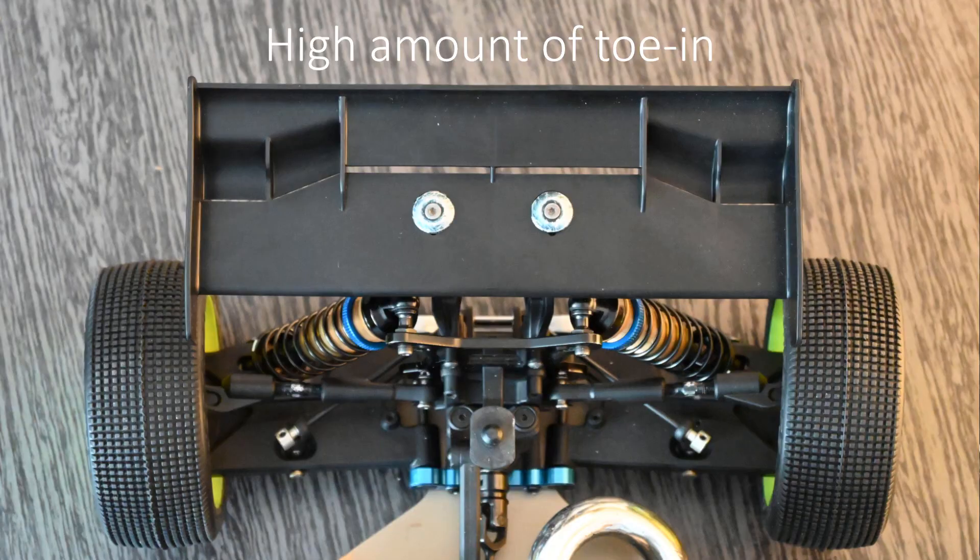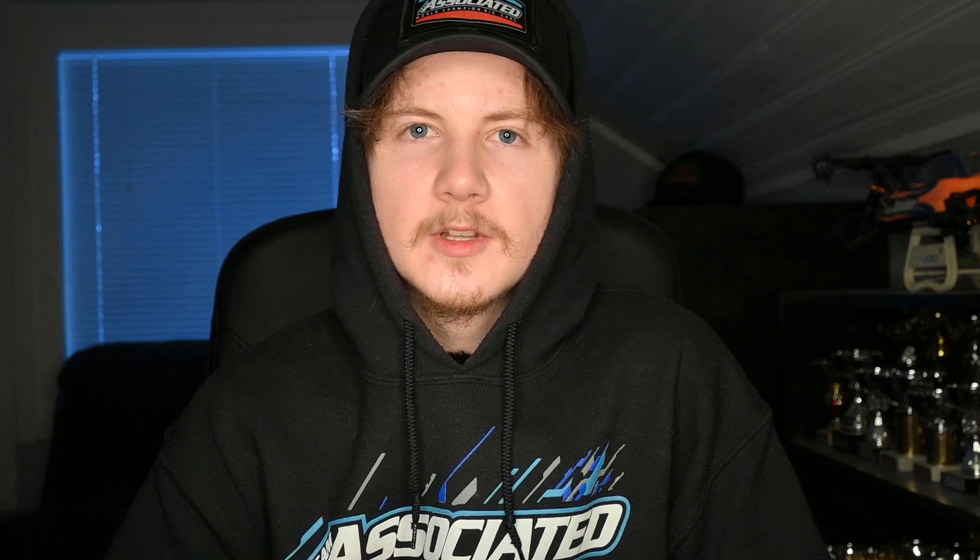Now that we understand the basics of how toe-in affects the rear, let's look at how that is seen on the track. The very first thing is when you would be going straight — both of the tires would be pointed to the center line of the car, which would make the car want to go straight. So more toe-in would make the car go straight better. Then when you would have less toe-in, the benefit is that when you'd be going into a turn, the tires would actually be having less of a slip angle.